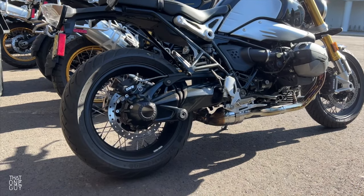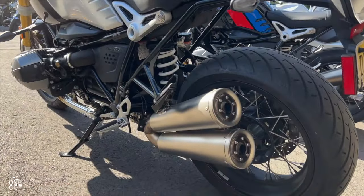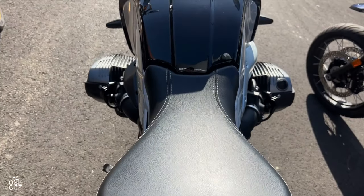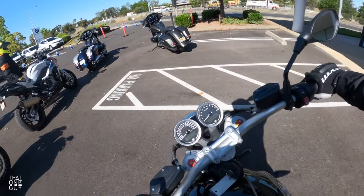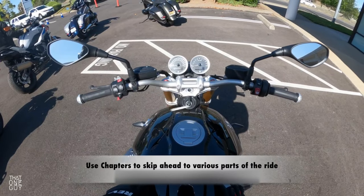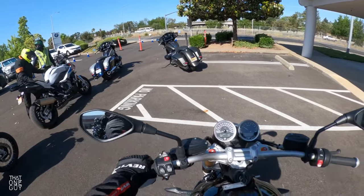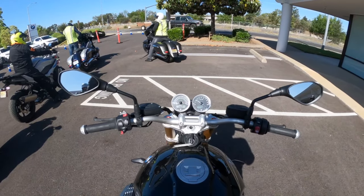Let's get started. What is up, everybody? Welcome to the 2022 R9T. Excited to ride this motorcycle.